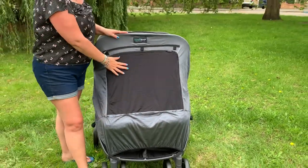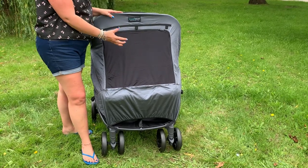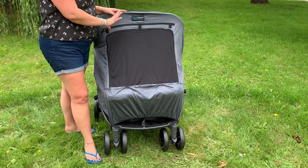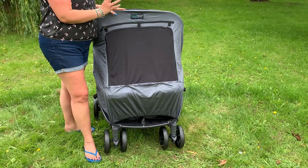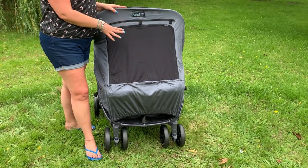This is what I call the shade panel. This panel blocks 80% of UV. You can't see in very clearly, but your children can see clearly out. It provides the highest level of UV protection for a single layer of fabric on the market.